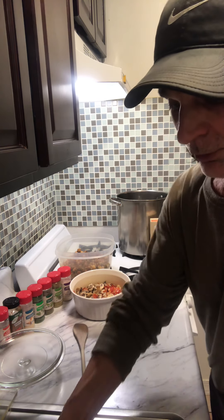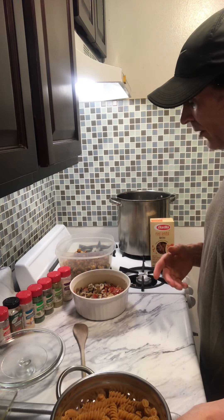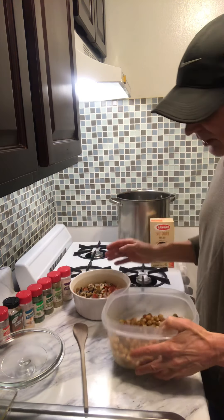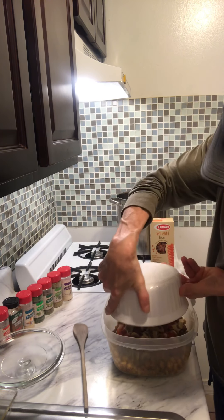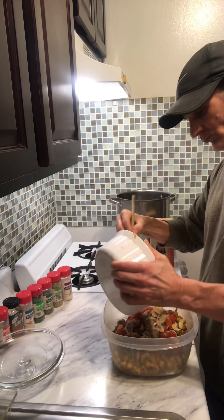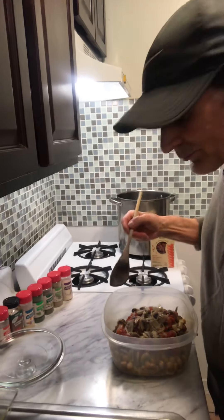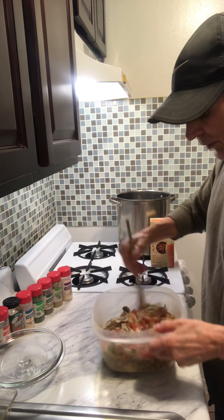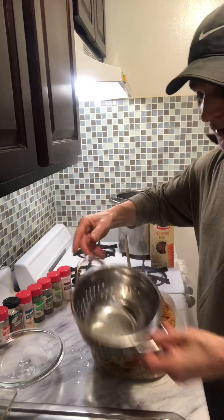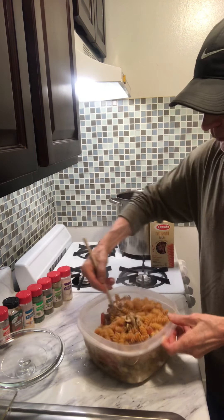You've got lentils, you've got black beans, you've got all types of healthy things you can get. Once you get that, you take your chickpeas with all your seasonings and dump right in. Then once you stir that up a little bit, you take your pasta and dump that in and mix it up.